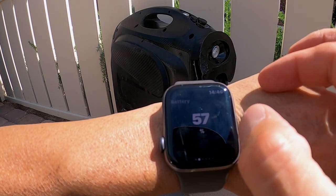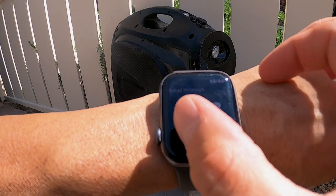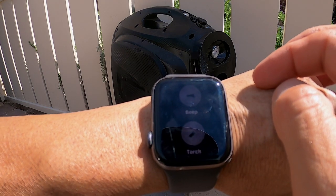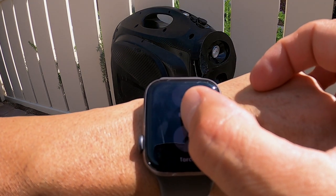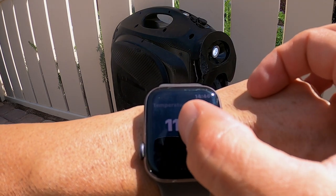This is a favorite feature I use daily — the DarknessBot Apple Watch companion app. On the app itself you can swipe through and get information like speed, battery percentage, mileage information, and temperature. However, if you tap and long press on the screen you can beep the horn or turn your headlight on and off. Both very useful features.